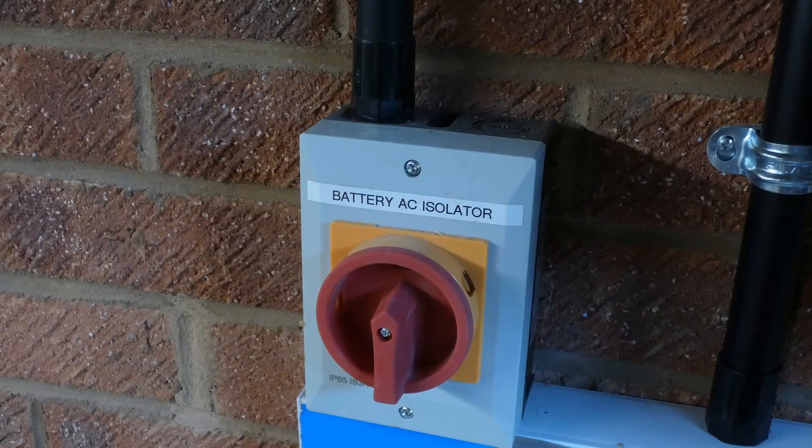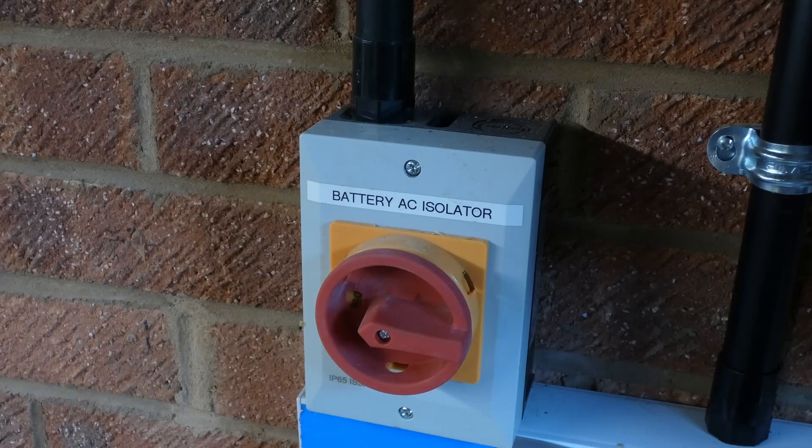So the first step is to shut down this inverter and the battery and dismantle the existing BMS setup.